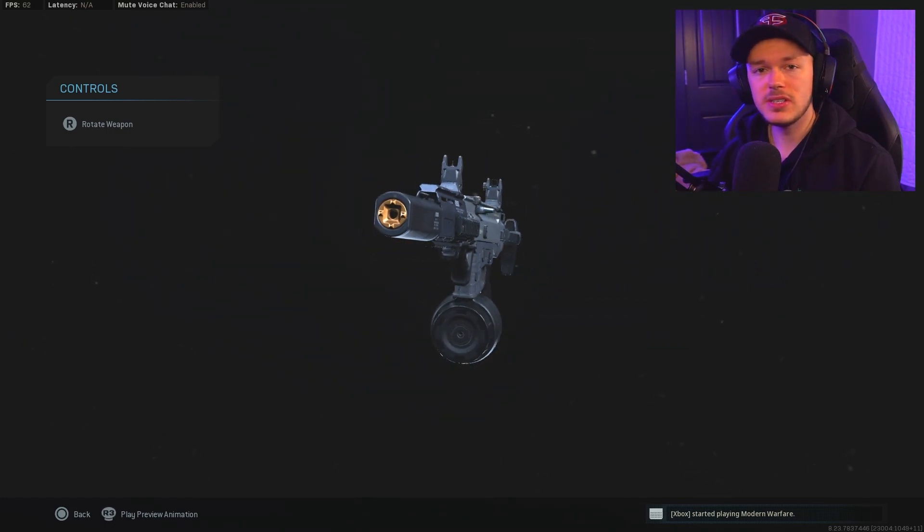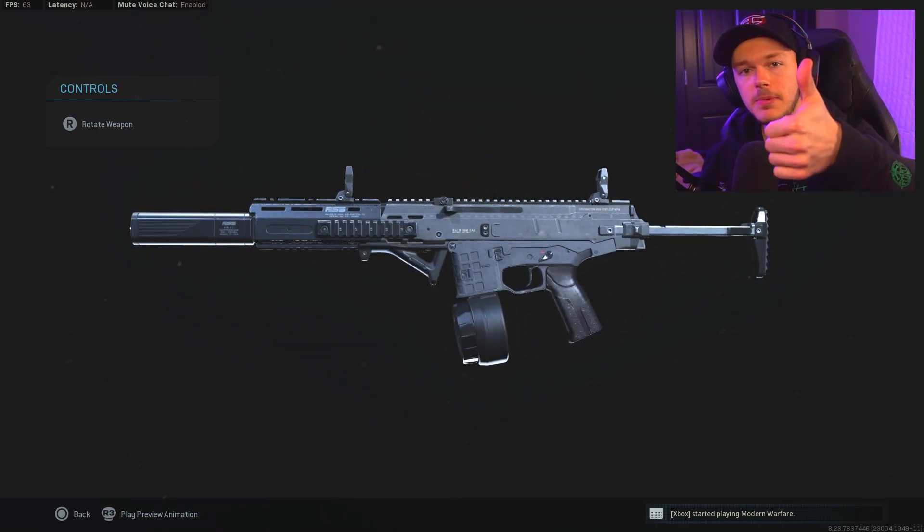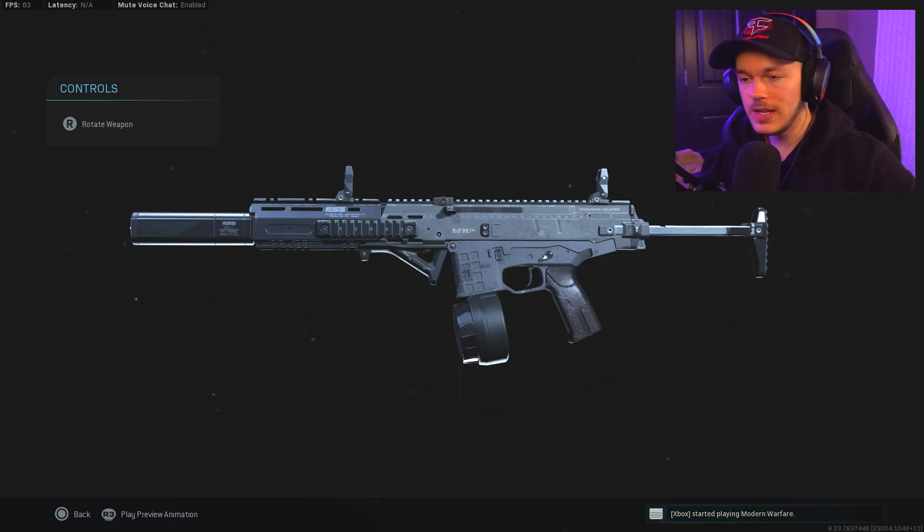This is an incredibly good class setup to run on the ISO submachine gun — this thing is an absolute tank. Both of these new DLC weapons are great. If you guys enjoyed this video, make sure you slap a like on it, subscribe, notifications turned on, comment down below, and I'll see you guys in the next video very soon.